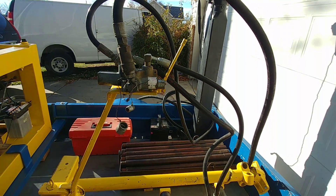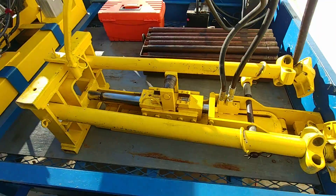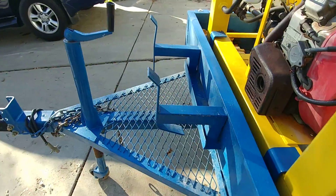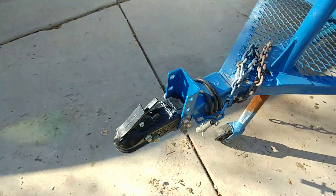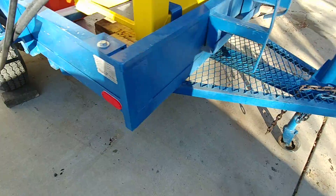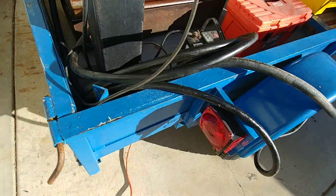I have the hoses attached so I can show you in a minute that everything is working. The trailer comes with all the wiring and the lights — all the lights work good. There are brand new lights on the back.